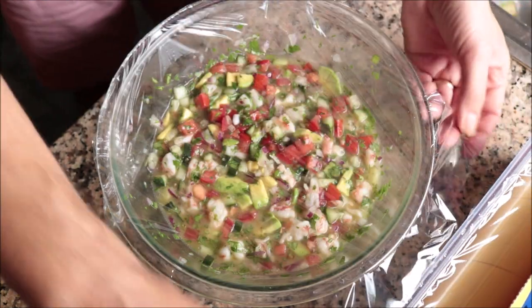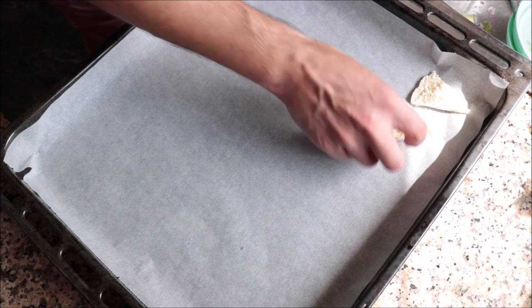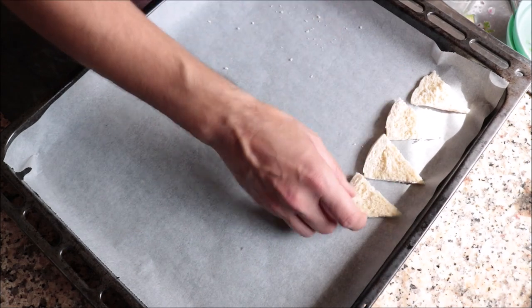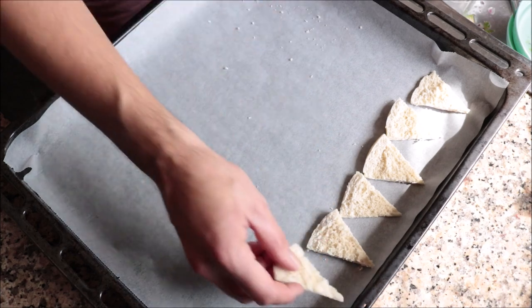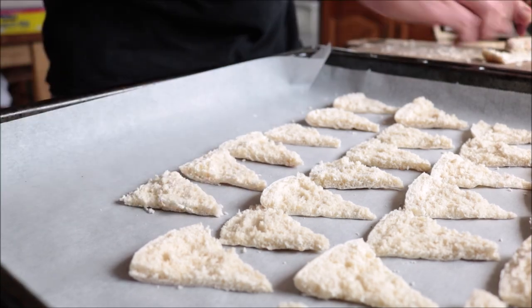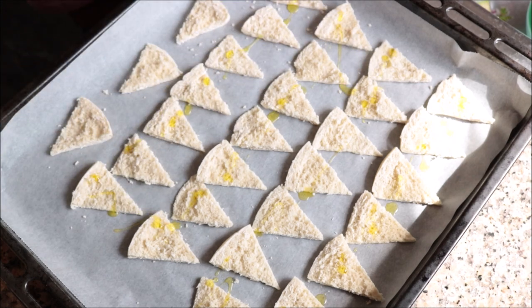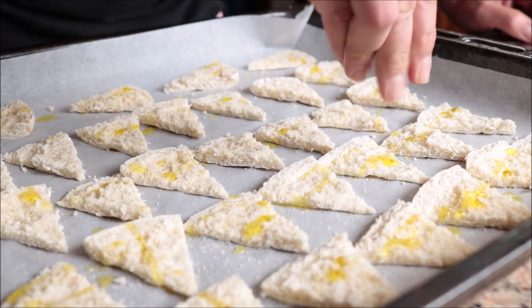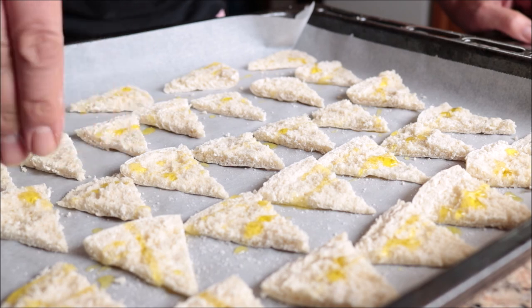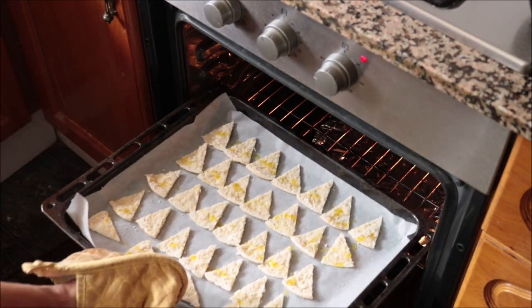I'll add the ceviche back into the fridge for about 10 more minutes. While that's chilling, I'm going to make some homemade pita chips to serve alongside. I'll cut a couple of pieces of pita bread into triangles, place them on a baking tray lined with parchment paper, drizzle with extra virgin olive oil, and season generously with sea salt so they have that traditional tortilla chip texture and flavor. These go into a preheated oven at 250°C (about 475°F) for seven to eight minutes.